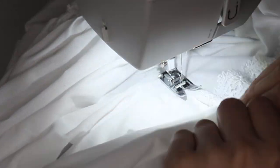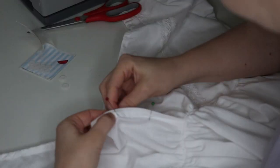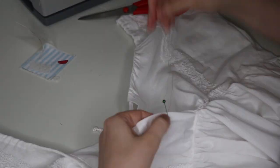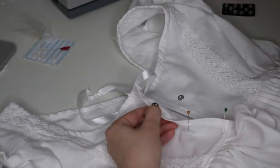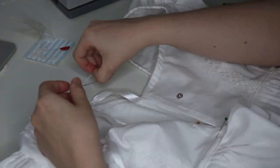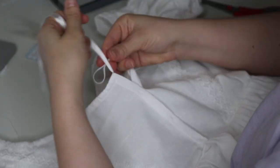Now we can add any finishing details like embellishments and closures. I added a few buttons to the front of my dress, more for decorative purposes than function, and sewed those down. On the back of my dress I sewed snap closures — they can't be seen, which gives it a neat, clean finish. I'll also be tying the back of the dress closed with the drawstring closure I added. And now, the reveal!